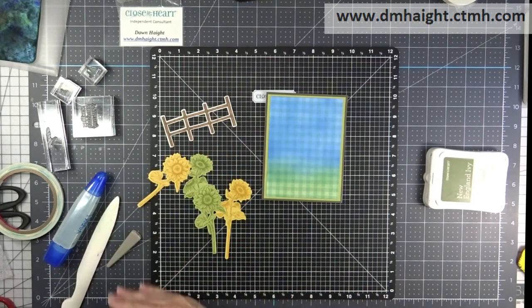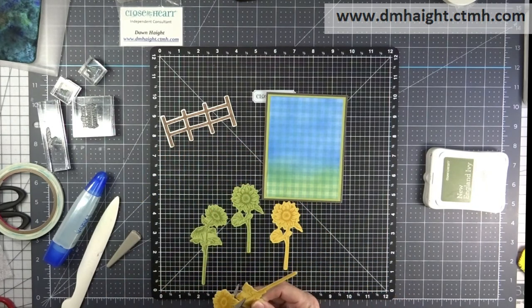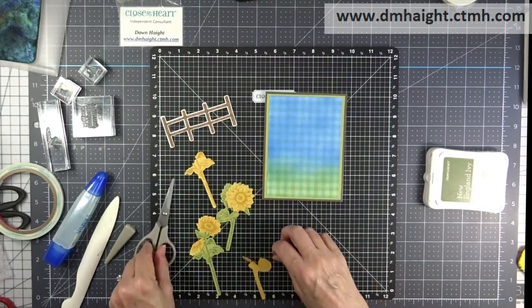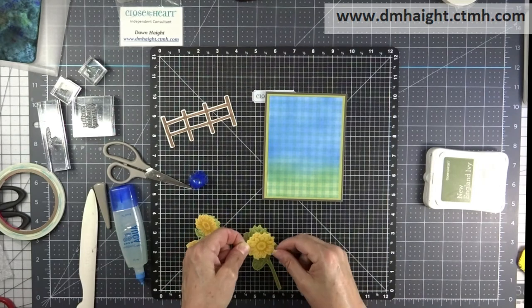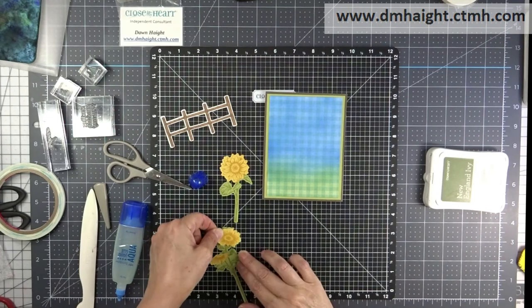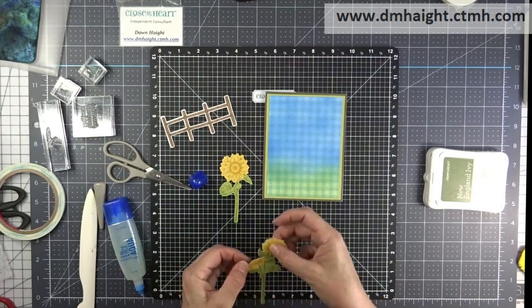With these flowers, what I'm going to do is fussy cut just the flower out of the cut image, and then glue it to the green one — it's kind of a paper piecing method. My fussy cutting is off camera so I edited it out, but you get the idea: trim them out and glue them directly to the green image and just layer them on top.